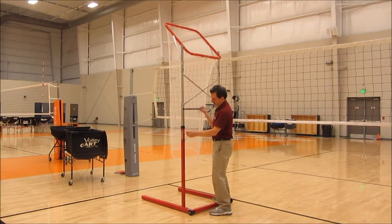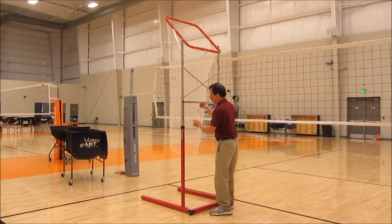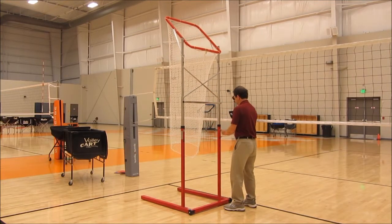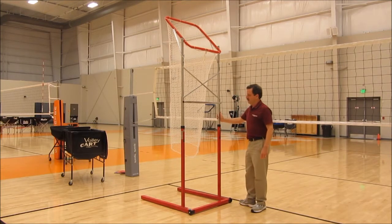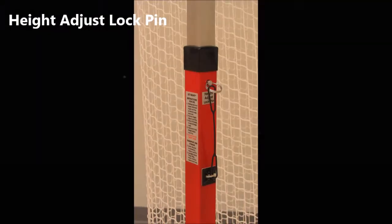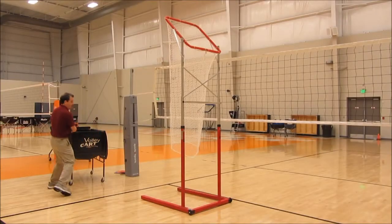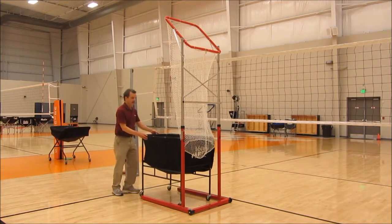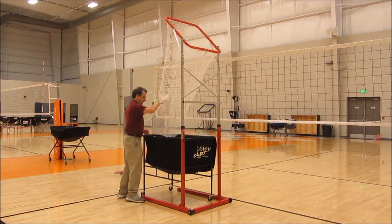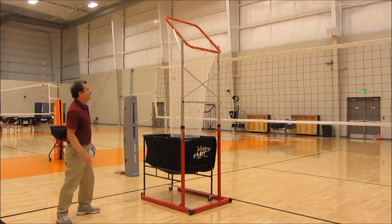Raise the height-adjust handle until the holes are aligned at the height where you want, and replace the pins. The pins lock into place and stay to retain the height of the Set-Rite — in this case, just above the net. Move the ball cart between the legs of the U-shaped base, put the net into the cart, and the Set-Rite is ready to use.